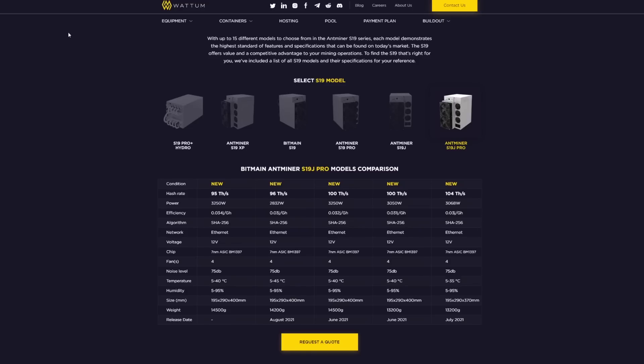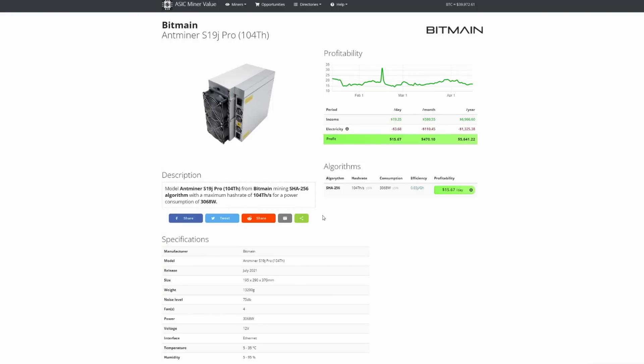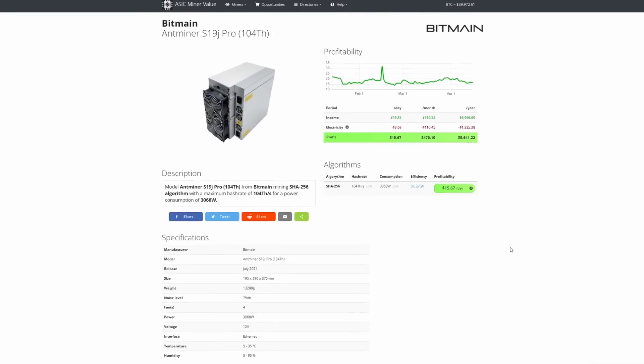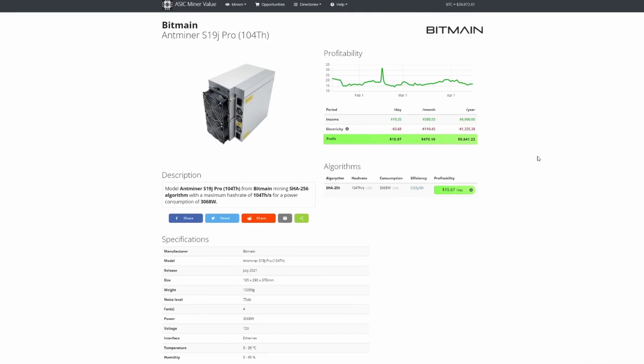For profitability, I went over to ASIC Miner Value. Selecting the Bitmain Antminer S19j Pro 104 terahash unit and setting my electricity rate, it comes out to $15.67 a day as of April 14th at the current difficulty and Bitcoin price. That's $470 per month and $5,600 per year. That is outstanding. I don't think you guys realize how excited I am — my first stepping stone into this.